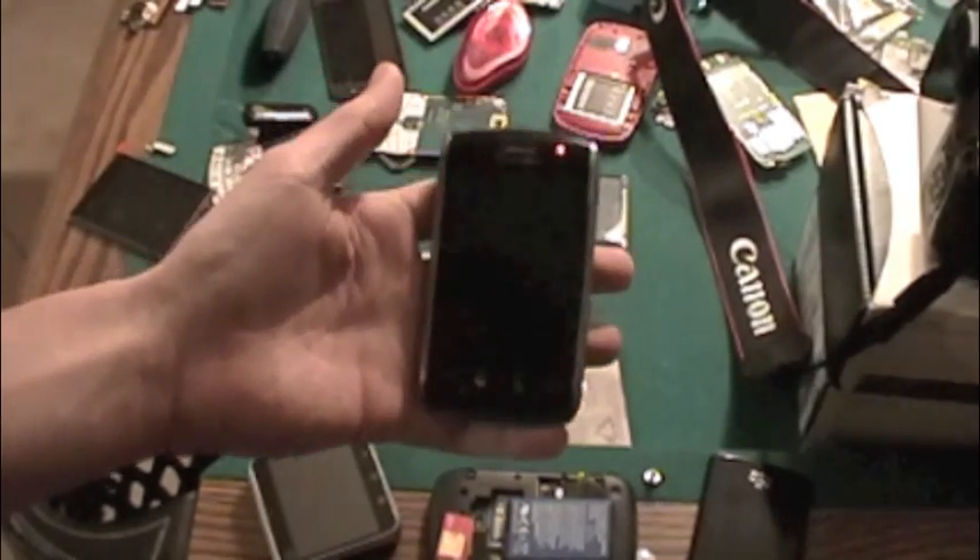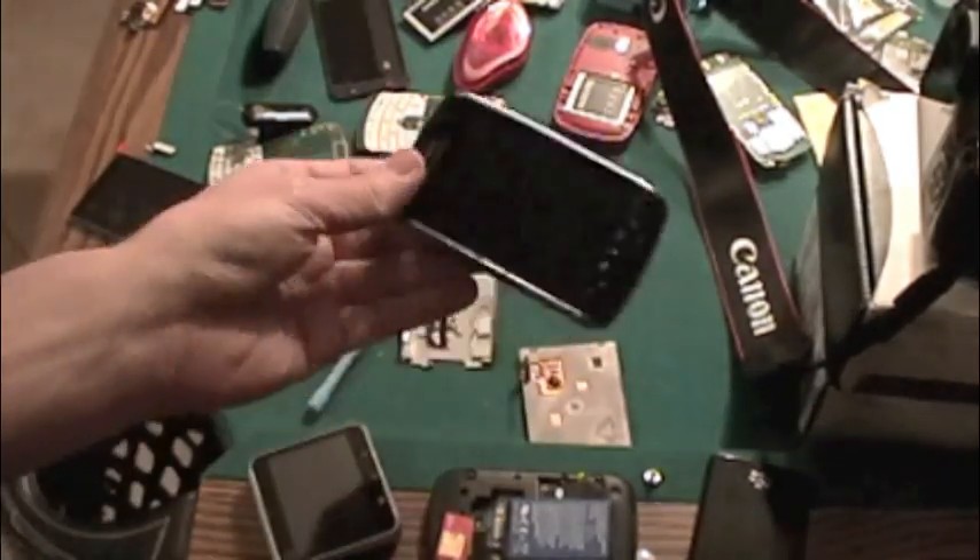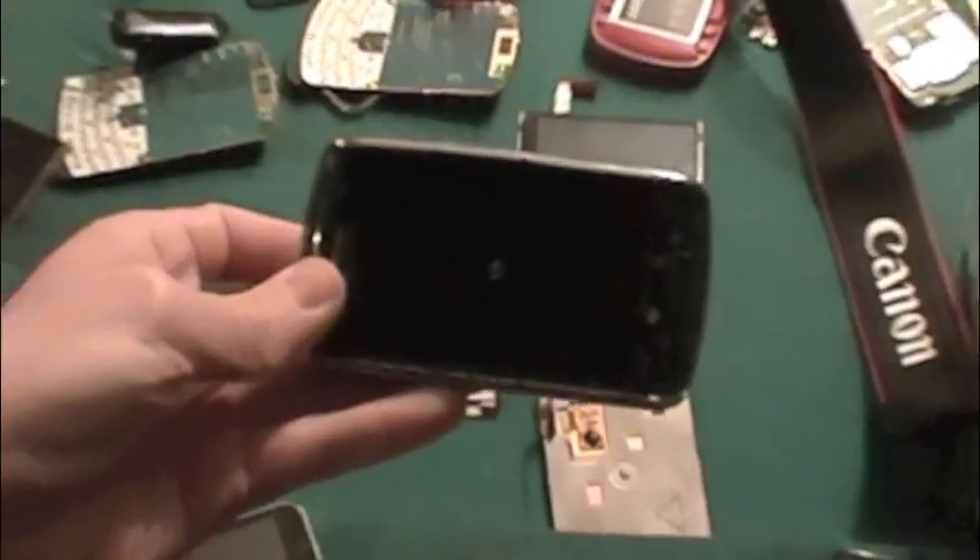Just give you a second to see it power up and show that it works. There it is — works like new.